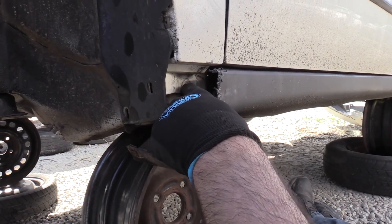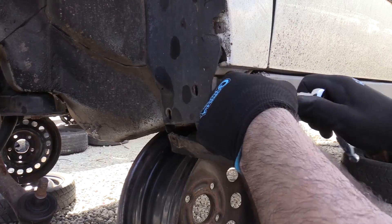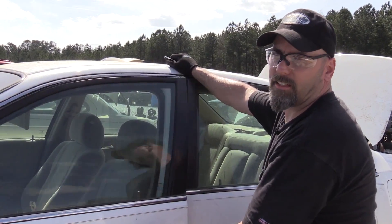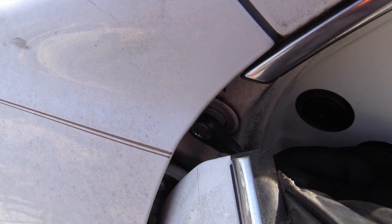Now that we have access to this lower 10 millimeter fastener here, we can remove it. There's one more fastener up at the top on the inside that you need to access after you open the door, right in here. This one's also a 10 millimeter.